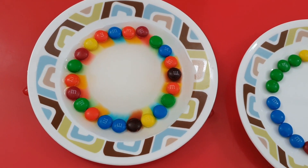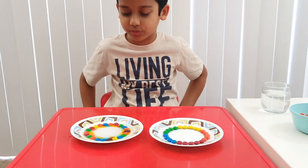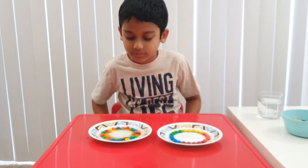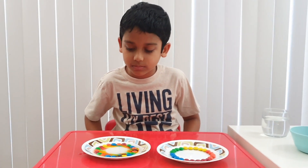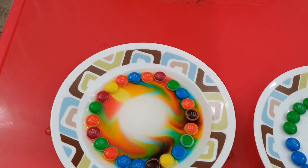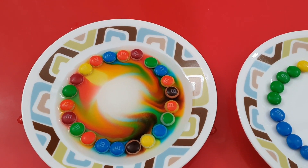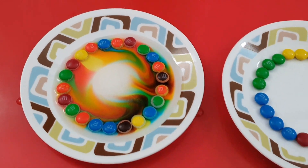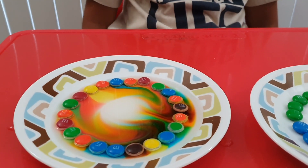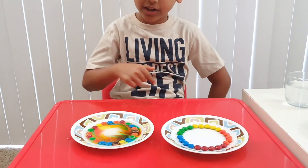Awesome! I'm not touching the table. But this looks really cool, actually — super cool. Awesome. They're like roaming in a circle. Oh my gosh, these colors are like mixing up!